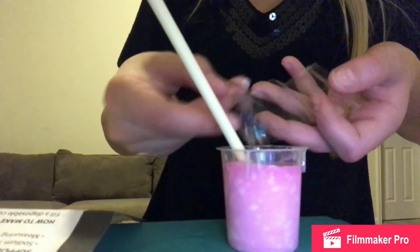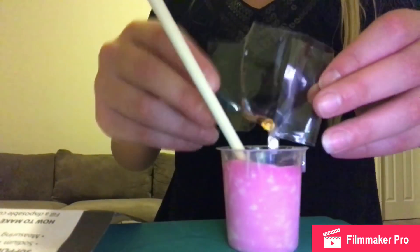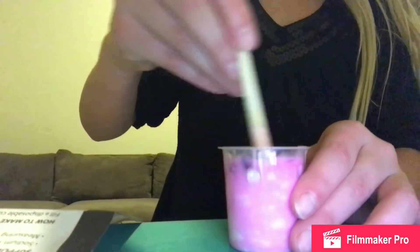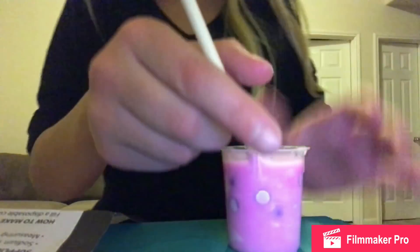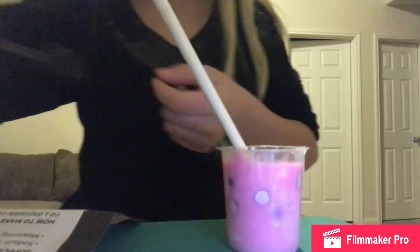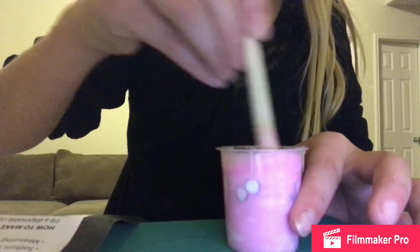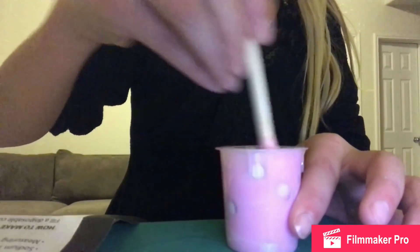I'm adding in the gemstones. I didn't know how many to add so I added all of them — there weren't a lot in this tiny little bag anyway. Okay, that's mixed in. Now slowly pour in the borax solution. I didn't have time to make the water warm, so it's fine — it'll be okay. Oh my gosh, it's starting to become slime!